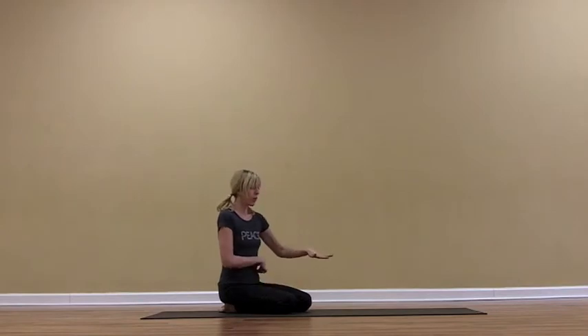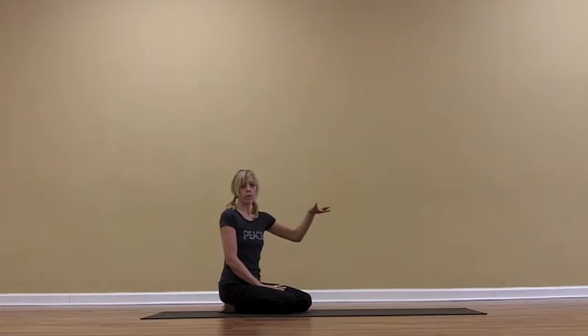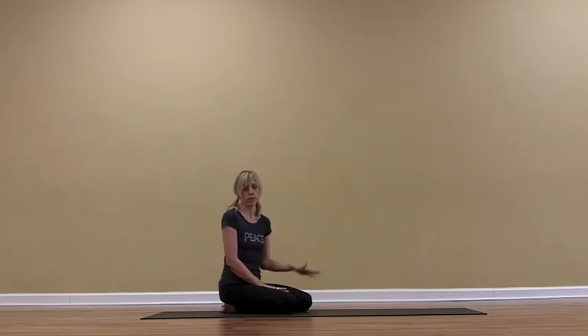We're going to move into the pose starting with the most basic variation and just moving up into the full extension of the pose, so you can take your time and work towards whatever variation works for your body today. It's going to be different every day. You want to stay away from this pose if you have neck injuries, neck issues, hypertension, or even glaucoma.